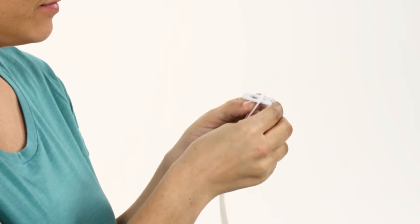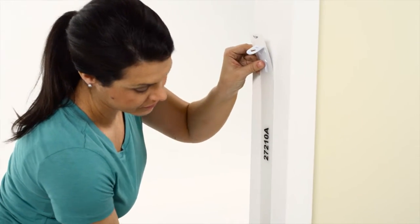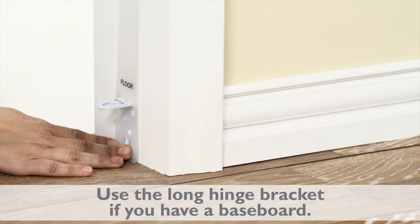Now use the Precision Fit template to attach the hinge brackets. Place the hinge brackets in the slots of the template and put the template against the wall. Make sure the bottom of the template is contacting the floor for proper installation.